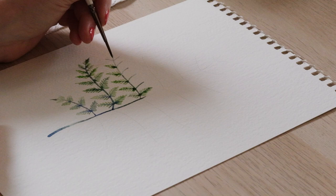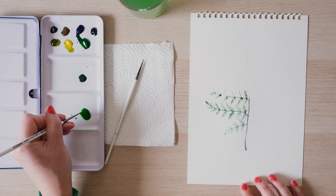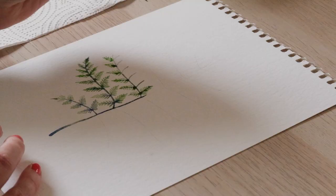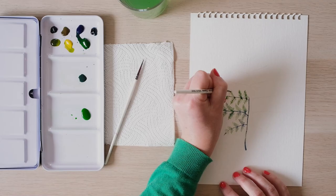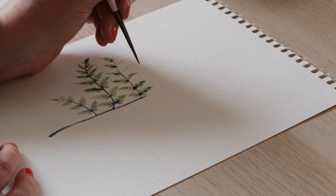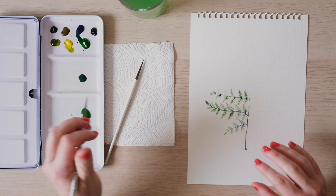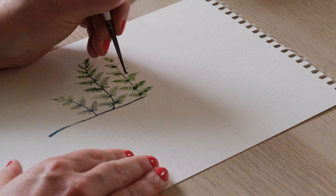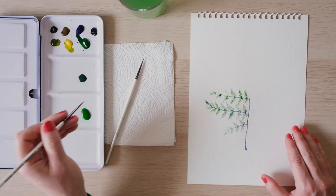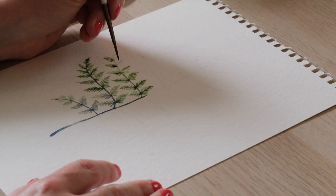I've done my main stem branch fairly straight. In the simple smooth-sided leaf episode a few episodes ago, I was talking about how if you drew your stem on a curve it was really important that you painted the underside first. What I mean is if your stem is curving over, you paint this side first because those branches are going to have less space and be more cramped in, whereas right now here you could just choose whichever you preferred.